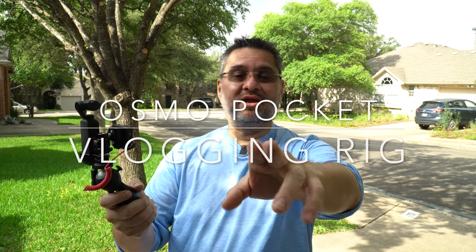Hey guys, Garnie here checking in with you. How are you doing today? Some of you guys know I'm going to be traveling with my family to London, Bath, Normandy, and Paris, and I'm going to be vlogging the trip for family memories. So guess what I've got here? I got my DJI Osmo Pocket set up on a small tripod using my Rode Wireless Go microphones.